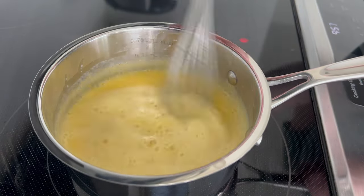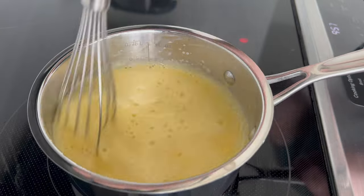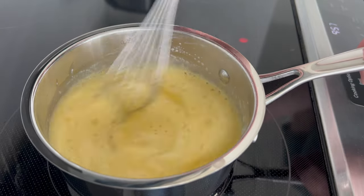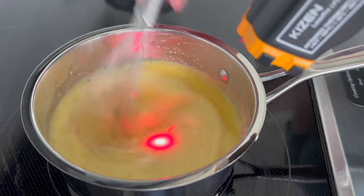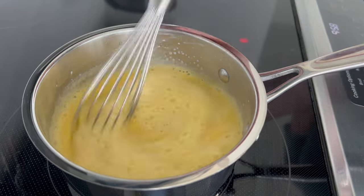It won't be really thick and glossy. It will be more like if you dip a spoon in and pull your finger down the back of it, you will be able to see the track mark — that kind of thick. So thicker than your regular cream or milk mixture, but not so thick as a pastry cream. So once I get this to about 83 degrees Celsius, everything will be fully cooked and I can pull it off of the heat.